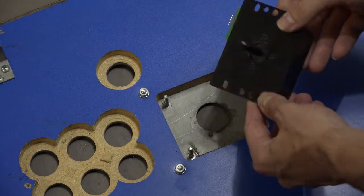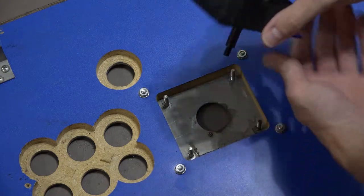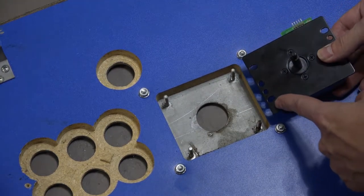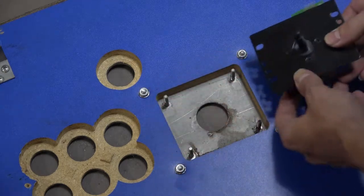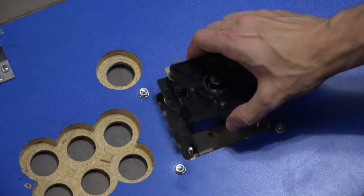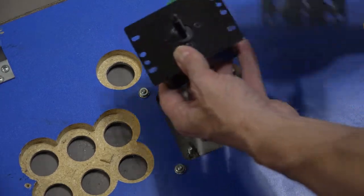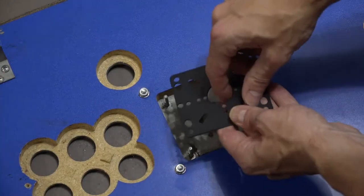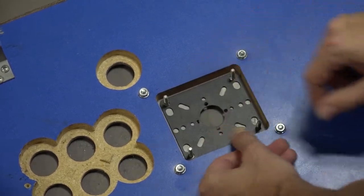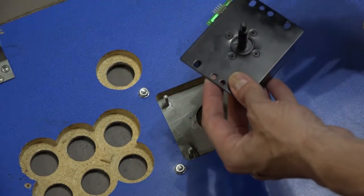So I've got one of my Hori Hayabusa joysticks here, which I really like. It doesn't have the bat top or ball top on yet because it needs to be installed. Right out of the chute, the holes for this plate don't line up with these studs — they're just a little bit too far in the center. That's easy to remedy because they make these universal joystick mounting plates. So that will replace this one right here, and this plate has no problem fitting on there. Very easy solution — I'm just going to swap these out, and then I'll show you the next problem.